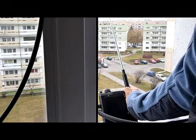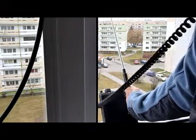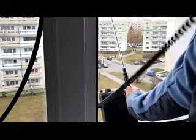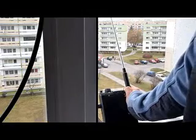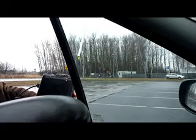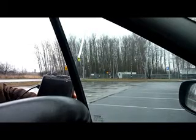The call is Sugar Queen 7 — Sierra, Quebec 7 — Mike Zulu Foxtrot. Sugar Queen 7, Mike Zulu Foxtrot, QRP. How copy? The call is Sugar Queen 7, Mike Zulu Foxtrot, QRP.